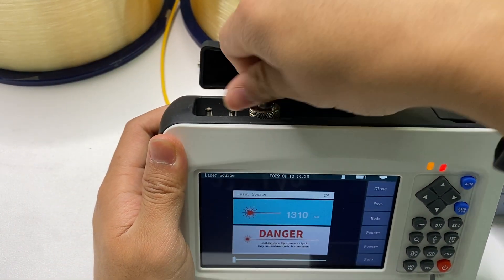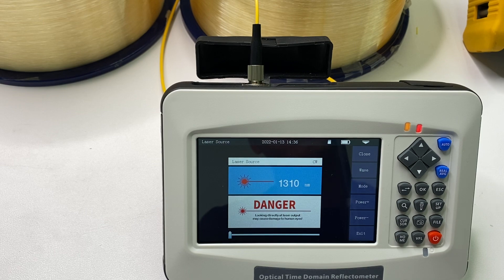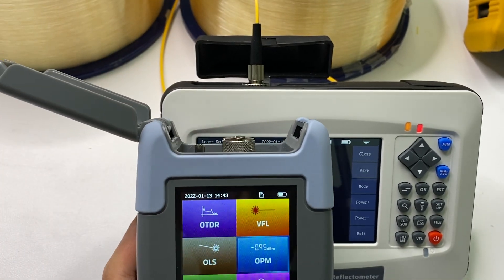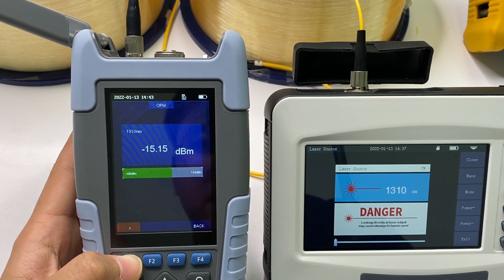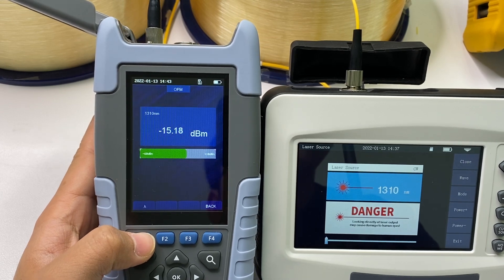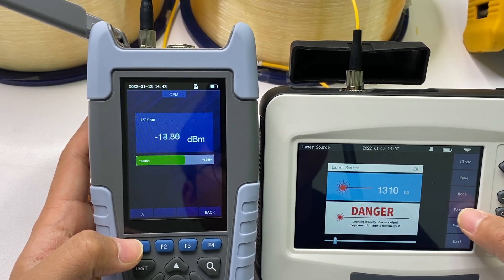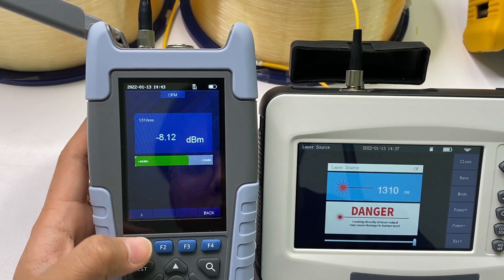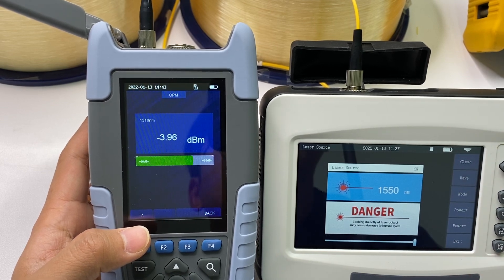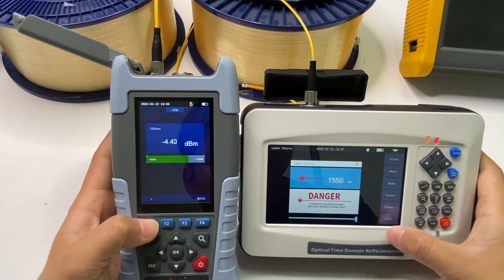Let me check the output power of this laser source, using the OPM function to verify. I adjust the power wavelength — choosing 1310 nm, and then increase the output power. You can see the power is increased. You can also change to another wavelength, 1550 nm. This is the laser source function.